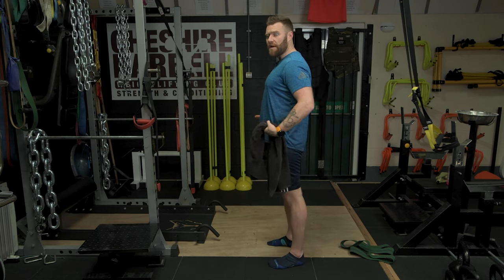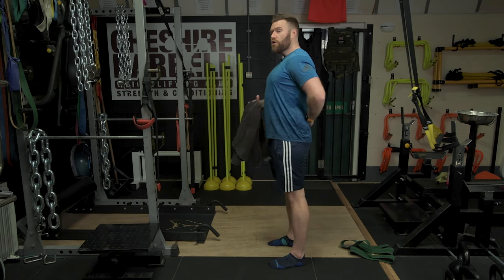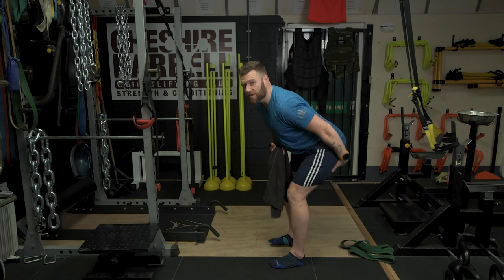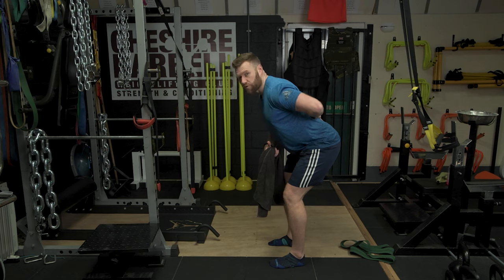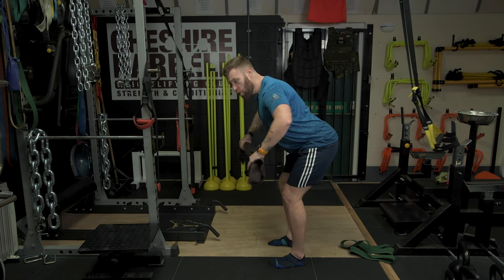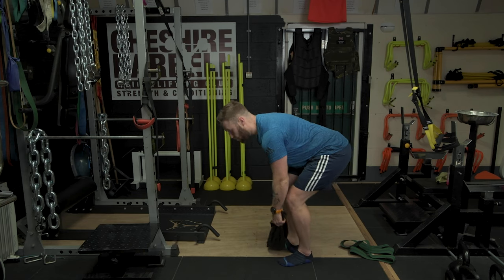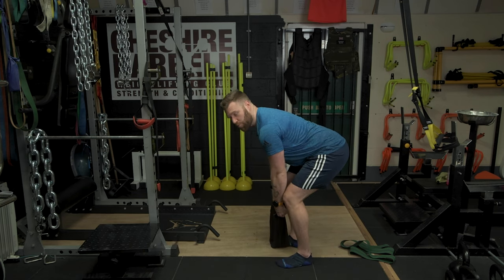You're going to hinge at the hip. Like with any hip hinge, it's important that you maintain a nice neutral spine. You're going to push your hips as far back as you can until you feel a very strong stretch in the hamstrings. I'm still trying to maintain a neutral spine in this position. All you're going to do is stand on the center of the towel, either with one foot or two feet.